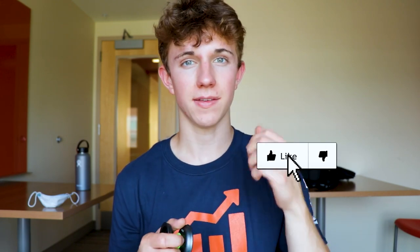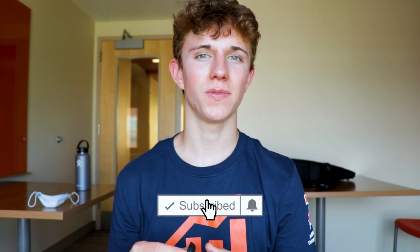Thank you guys so much for watching my review of the Zero Gravity Return Tops Winglet. If you enjoyed the review, be sure to leave a like. And if you're new here and haven't seen my videos before, hit that subscribe button — I post videos just about every single week. I hope you all have a great rest of your day, and I'll see you next time. Peace.